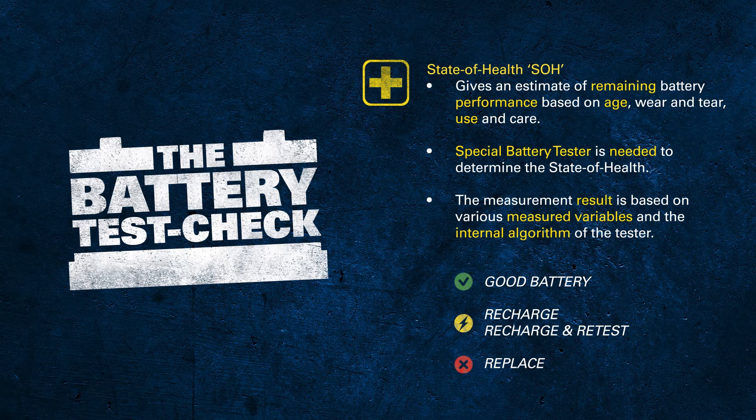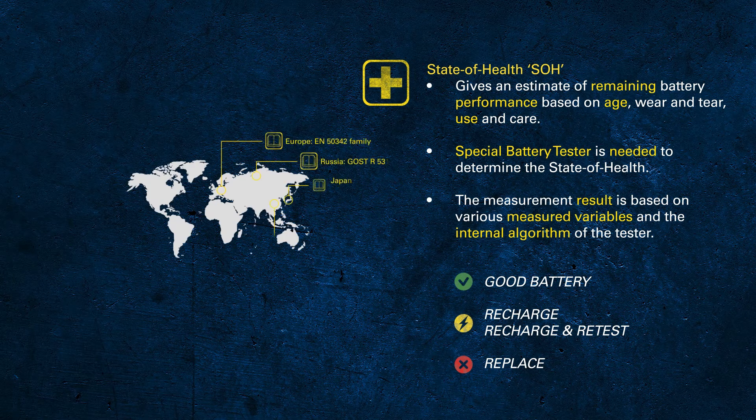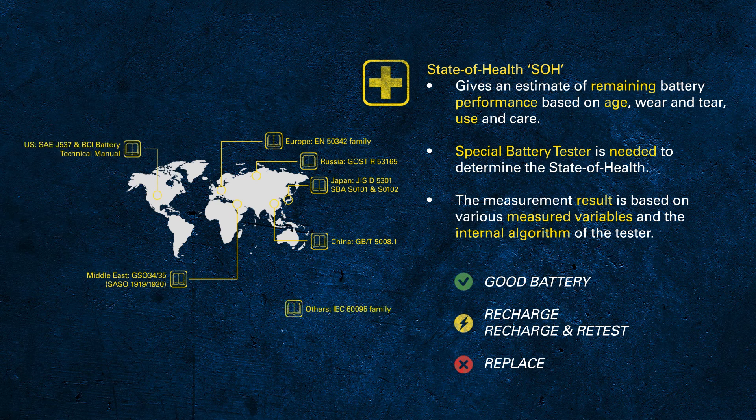In order to get reliable results, it's crucial to use a battery tester that is able to differentiate between AGM, EFB and SLI batteries. As we talked about the different battery standards in Module 2, it's also very important to select the right battery standard — EN, DIN, SAE or JIS — when testing.